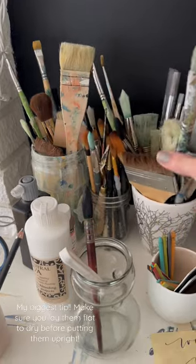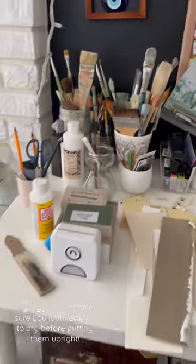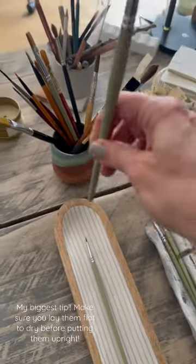Pencil holders, I actually use even cups that are kind of cracked. But one thing to keep in mind: you have to make sure you wash your brushes first before you store them upright.